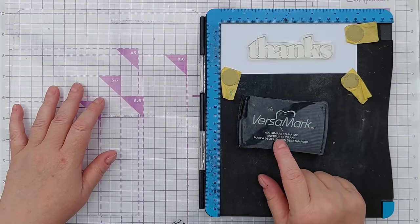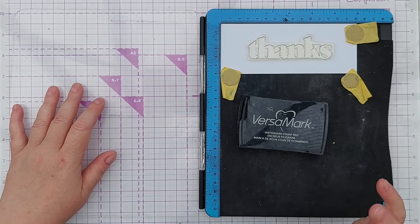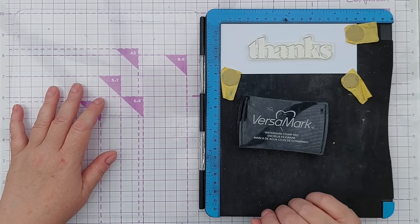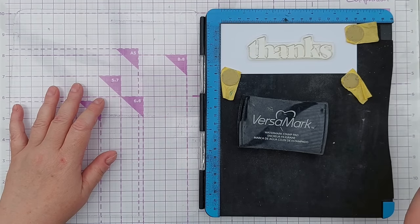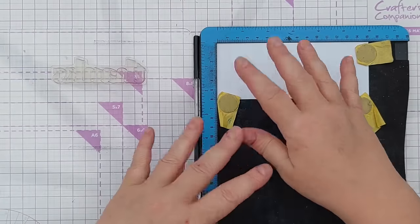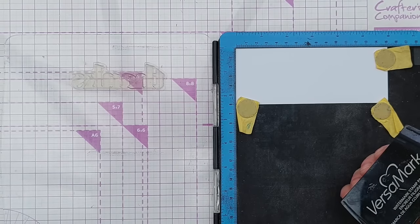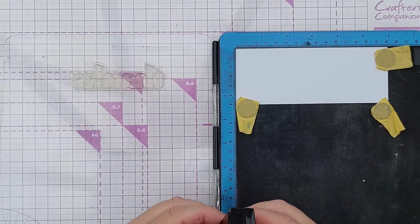The ink pad I'm using today is this Versamark watermark stamp pad. It's a clear sticky ink and it works on every type of stamp I've ever tried — good for photopolymer, silicone, rubber, you name it. I'm going to pick up my stamp with my stamp positioner door. You don't have to use a stamp positioner, you can use an acrylic block, but a positioner lets you do multiple stamps and get your image in exactly the right position.